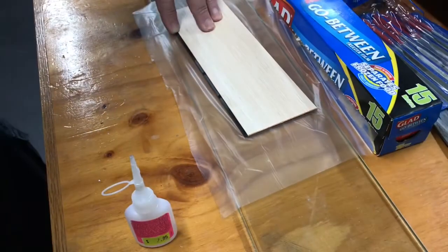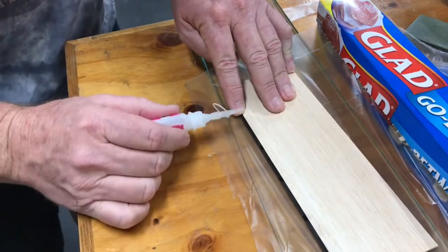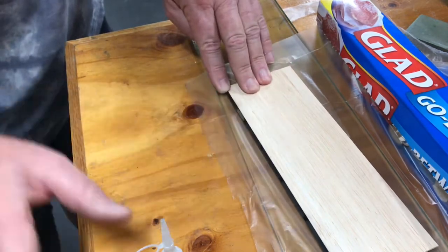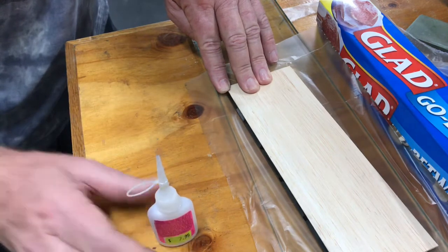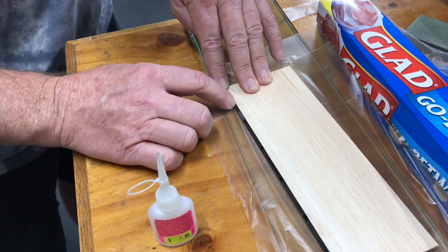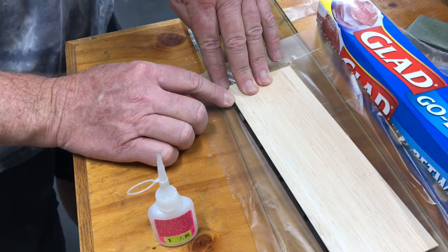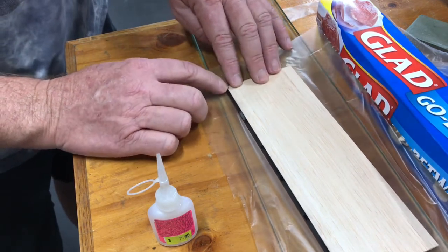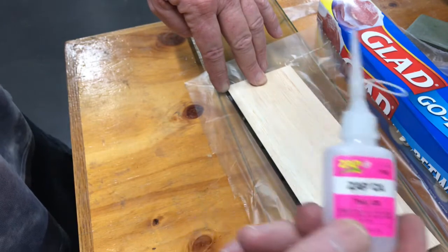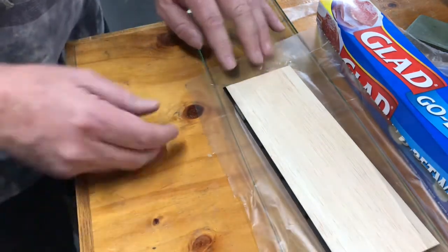I'm out of sight for a moment — let's try that again. Another one there, and the final one there. Okay, so that should be ready. I am using thin CA — there we go, that should be long enough.